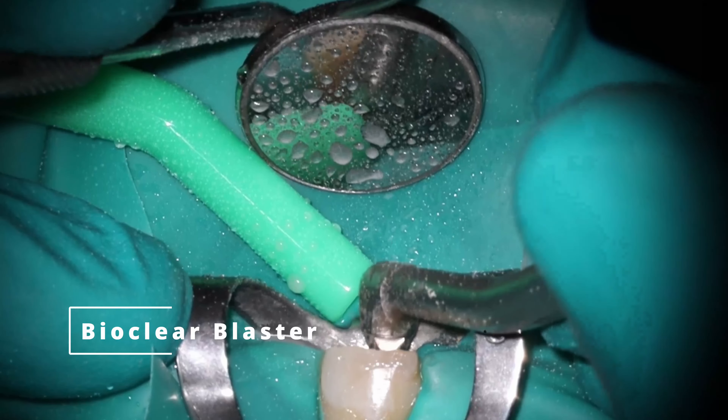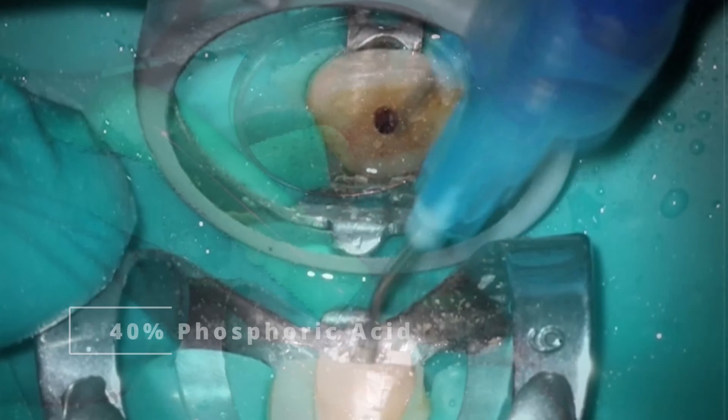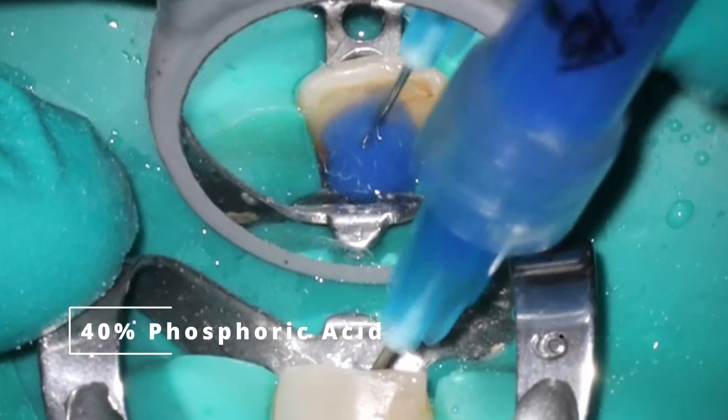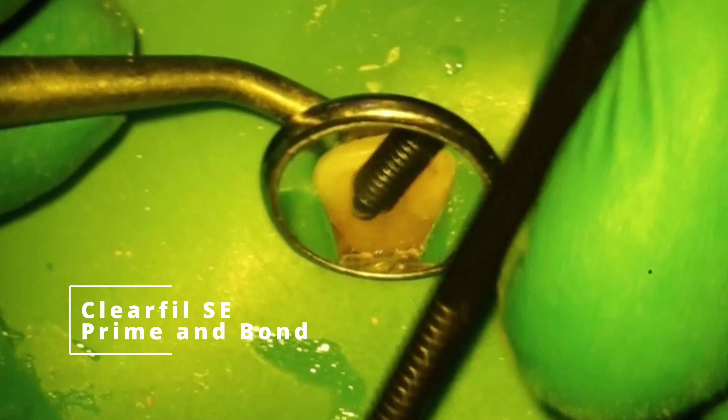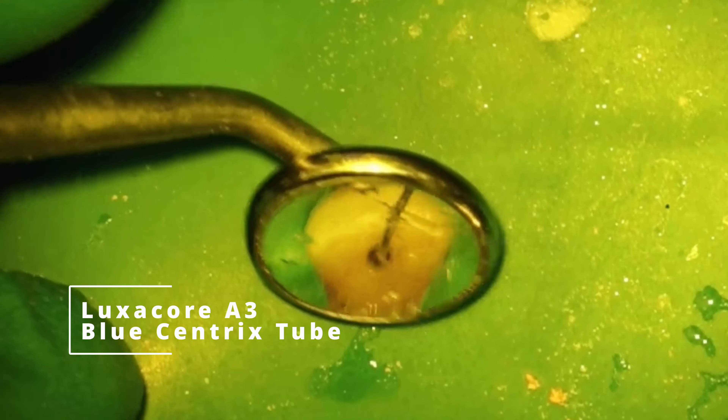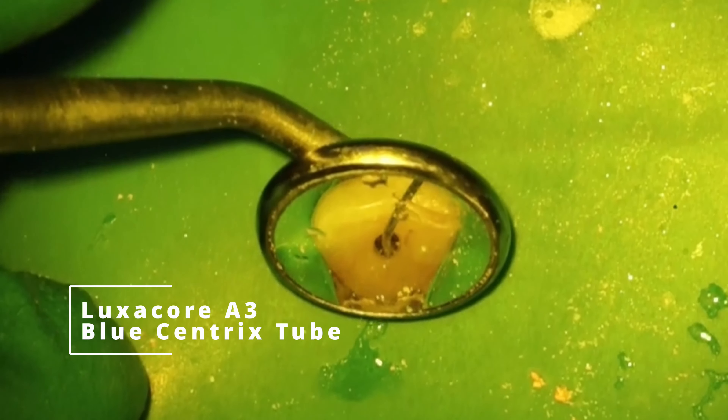At this point we're sealing it up just like you've seen me do before — use the etch, kind of clean everything up. I'm going to do a total etch technique on this one. When we're bonding it, same thing, just try to do a little bit extra especially into that area where the resorption was located — you want to try to fill that as best as possible.